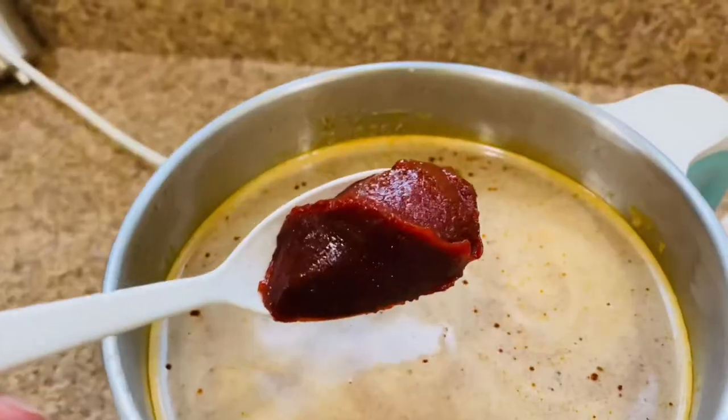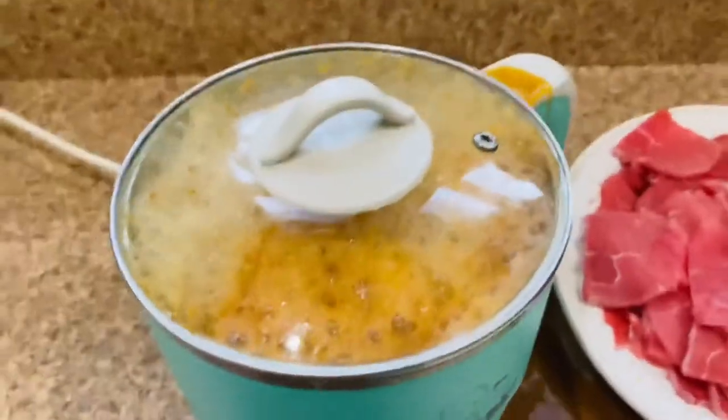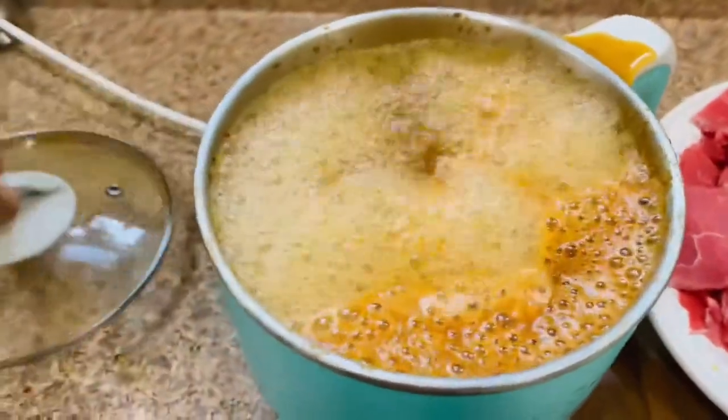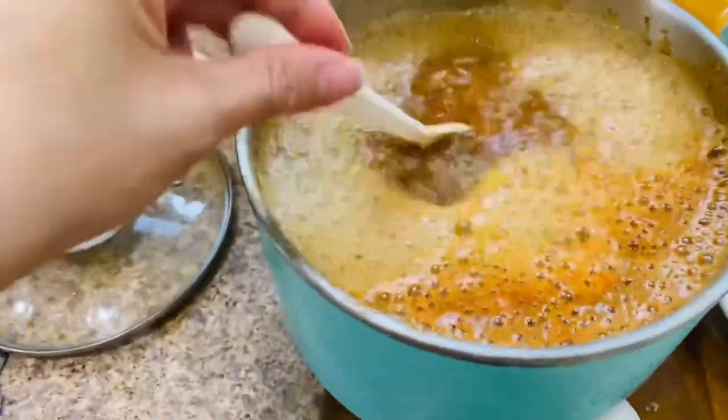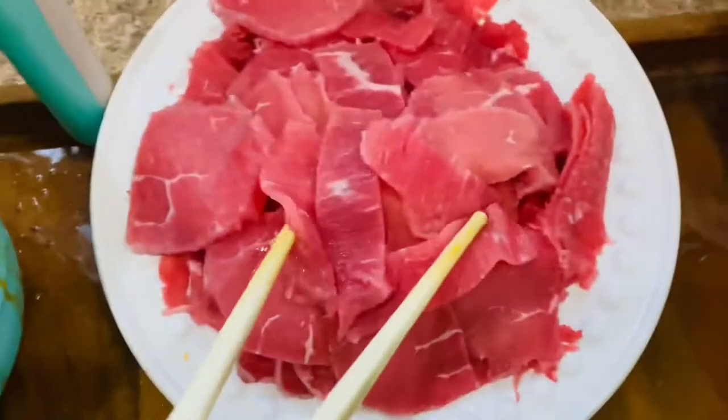It needs a little something, so I'm going to add my Korean paste to it. I put the lid on my little pot, so now everything is boiling. I'm just going to stir it a little bit more and then add my fixings — starting with some meat.